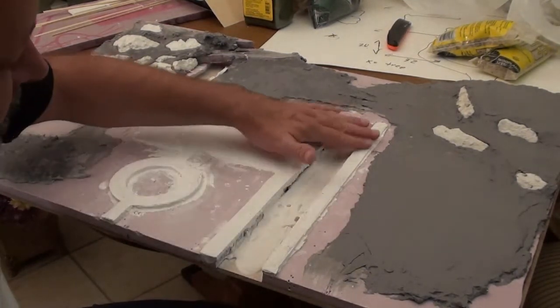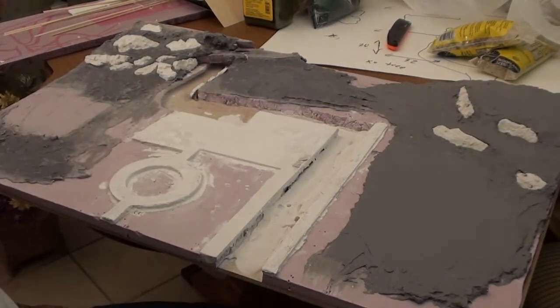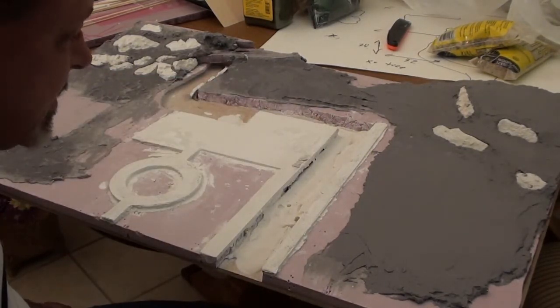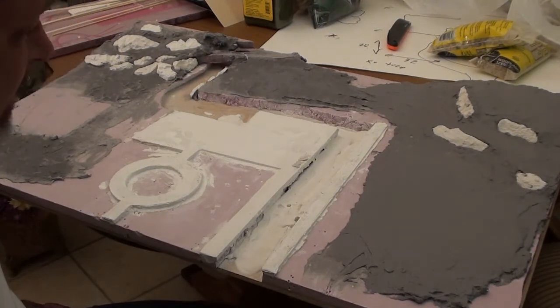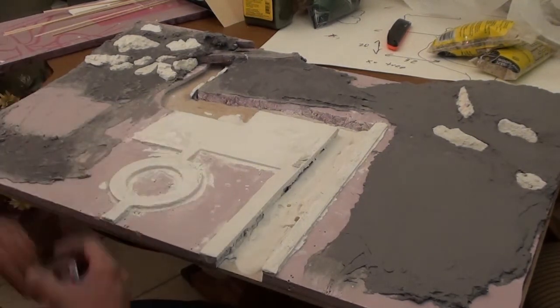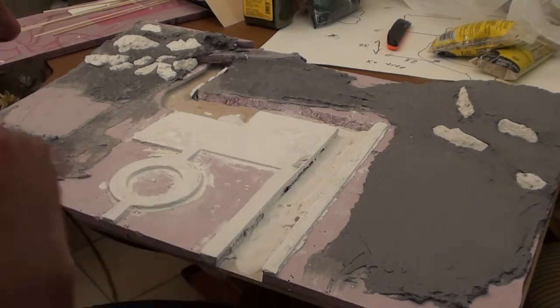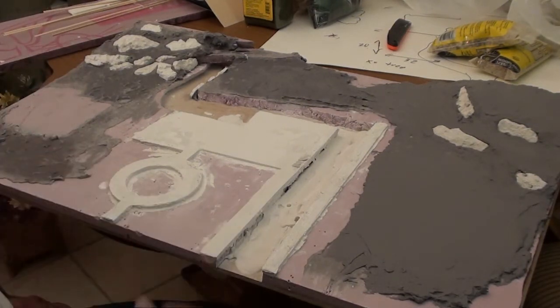I'm probably gonna tape it over to protect it while I do the Celluclay because I don't want Celluclay on that - I want it nice and pristine and white. It's supposed to be sidewalks - you know, this is a castle, a showplace, so it's got to look good. I gotta keep the cats off this tonight and figure out where to put it to keep them away, because they get in everything as you can tell by the amount of cat footprints.